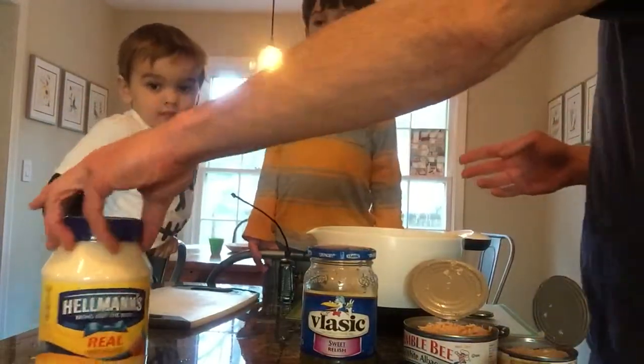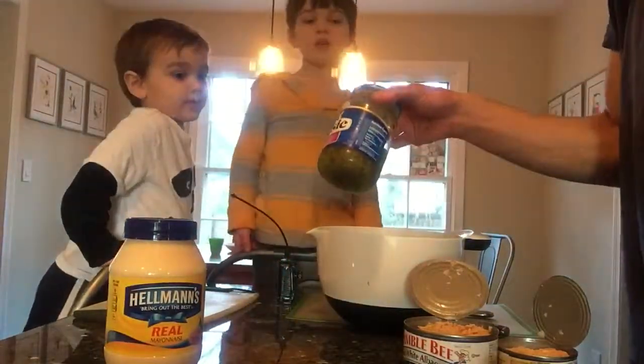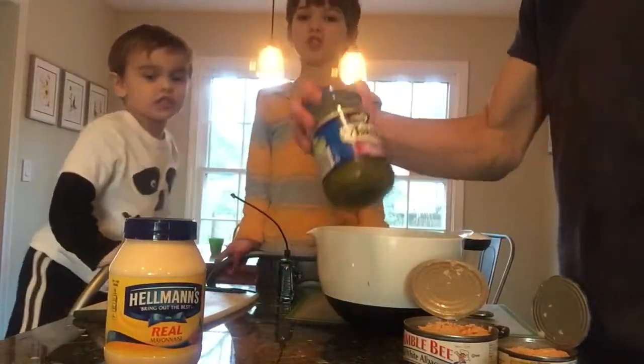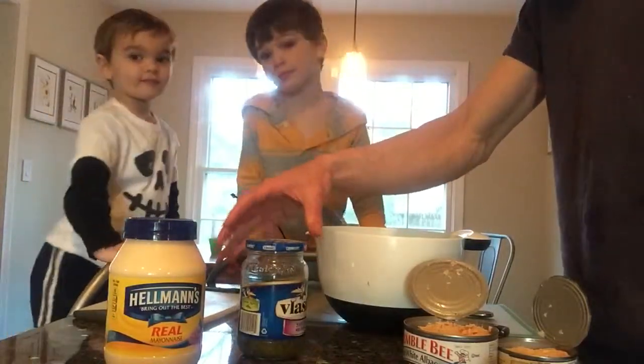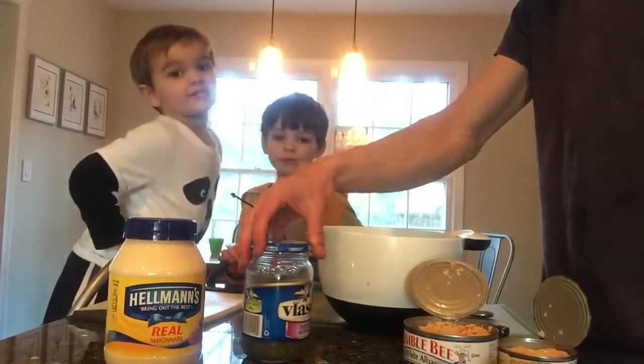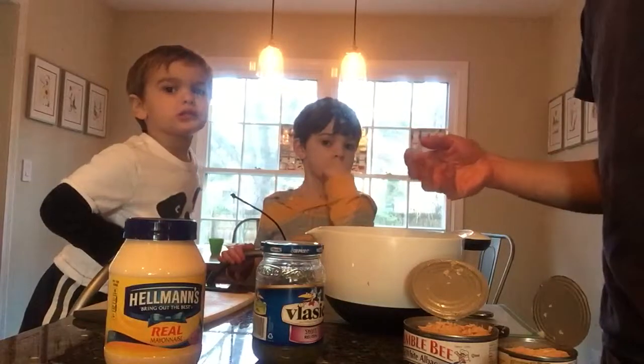What's this? Mayonnaise. And do you remember what the name of this is? No. Relish. Relish is an optional ingredient for tuna salad. Some people put it in, some people don't. I like it. And you can put in as much as you want to taste. We'll show that a little later when we add it.